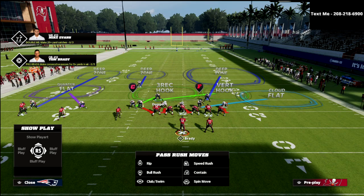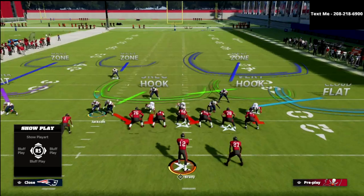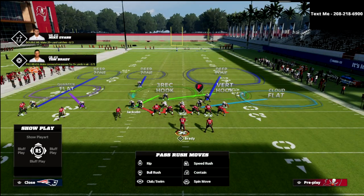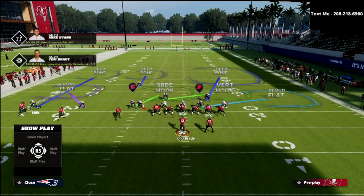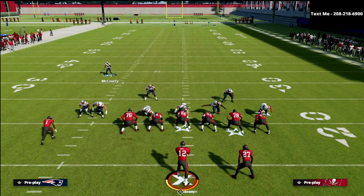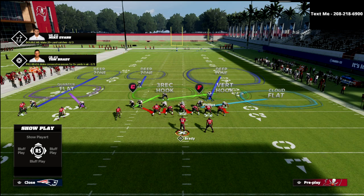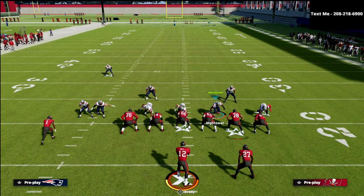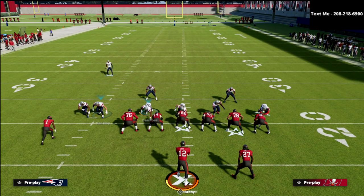If you take a look at the actual zones, the middle linebacker is on a vert hook. Jackson is on a three-red hook — he is your best player or your number one corner more than likely. Then you have a quarter flat, a deep outside quarter, an inside quarter, and this guy's in a deep half. I like to roll him down into the box as if it was a bear front — you could show blitz and he would end up there. Your linebacker is on a cloud flat.